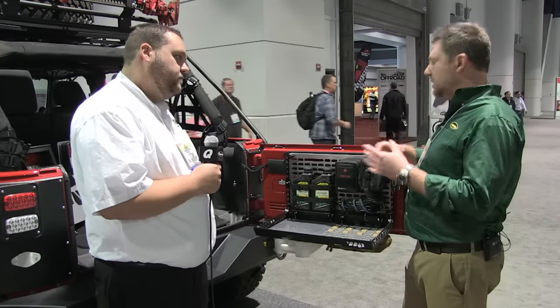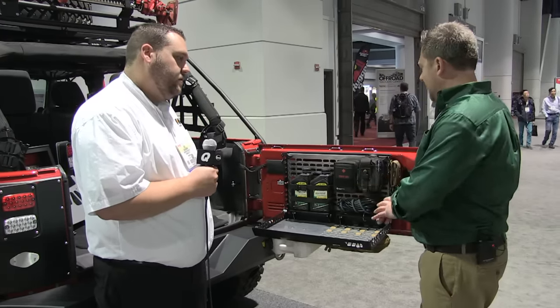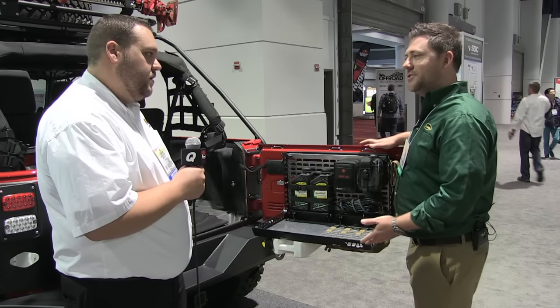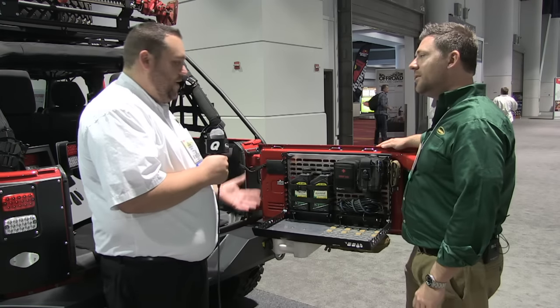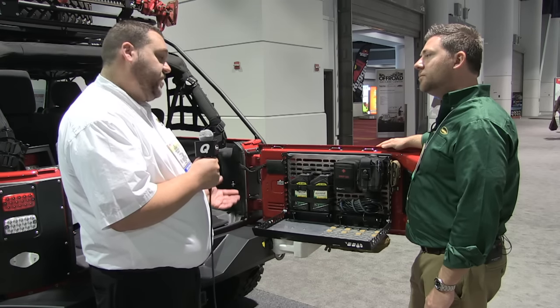Because like you said, we've seen some tailgate tables out on the market, but you guys have taken it and just jam-packed this thing full of features. Absolutely — they tried to take the tailgate table concept to another level and include storage options and more security as well.